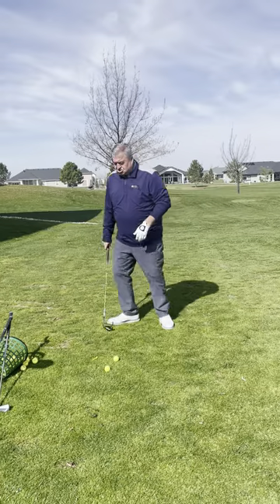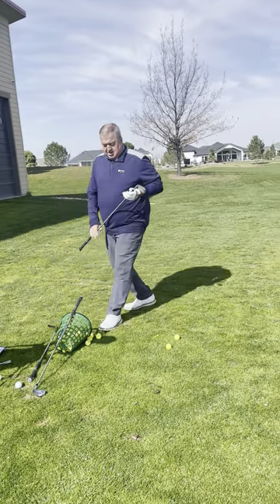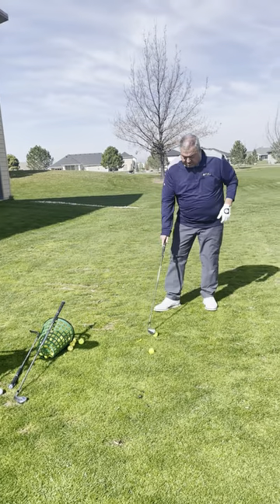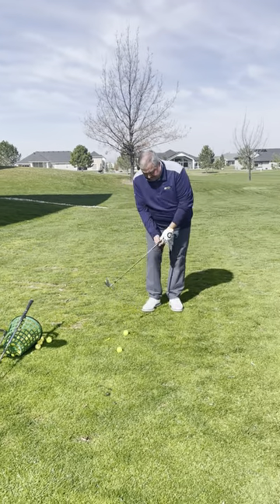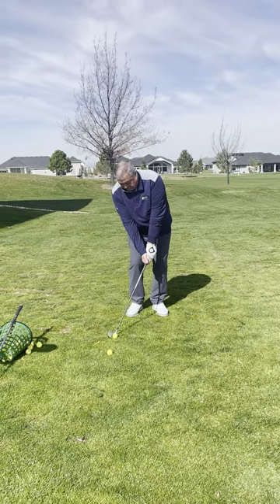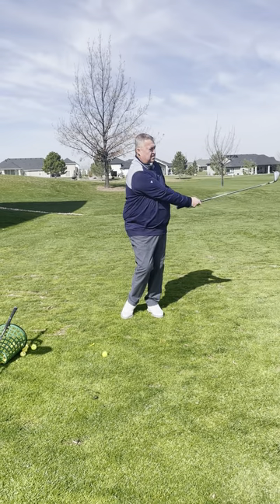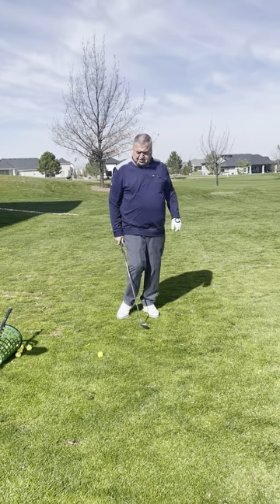Good distance control. Now I'm going to take a 7-iron, open my stance, choke it down. Make sure I still rotate. A little hard, but the right idea.